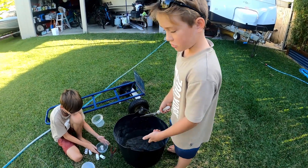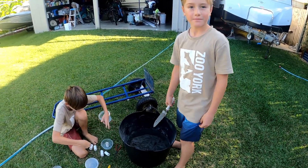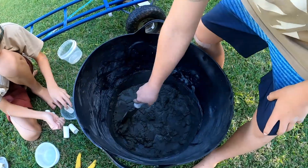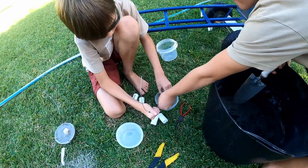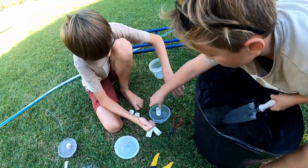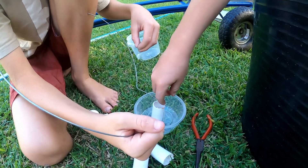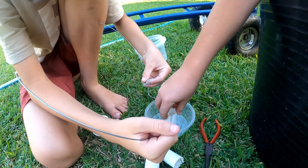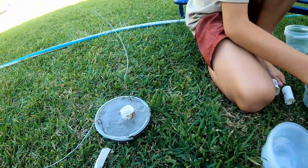We're just mixing up some little cement moulds to make our little coral pots. We've got our cement that's just been mixed, and then we've got our wire that's going to hold our coral in there. We put the coral — or the base of the coral — in there and then fill it up with glue. And that's the finished one.